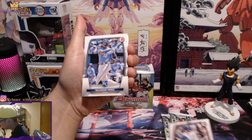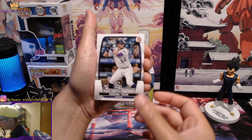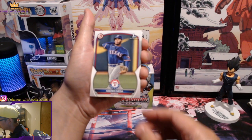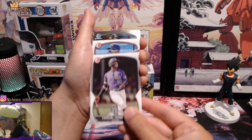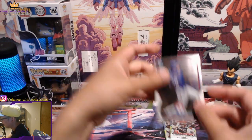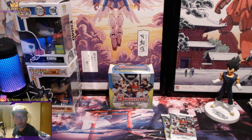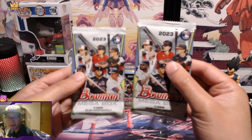JD Martinez, Salvador Perez, Tabar on the rookie, Hunter Green, DL Hall, Andres Mesa on the first, Fernandez, Simon Juan, Oscar Collis, and Anthony Gantaris. Not too hot there, but that's not really what you're buying the product for. What you're really buying it for is the mojo packs, so let's see if we can get a little hotter when we open those.